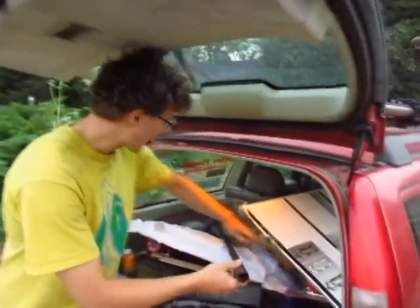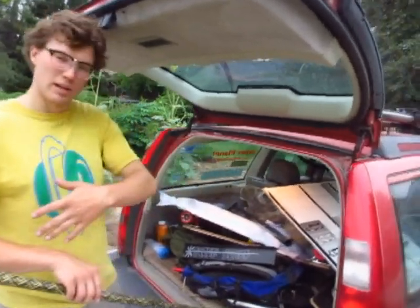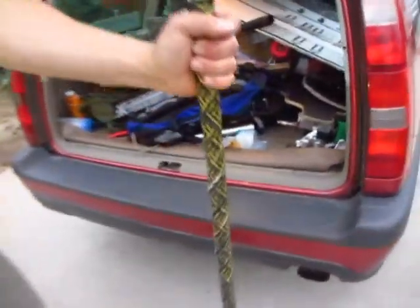We are kind of trying to experiment with a skateboard deck that will have flex along its length but will not have any torque flex. And that's kind of where this other tube comes into play — this is the walking stick.